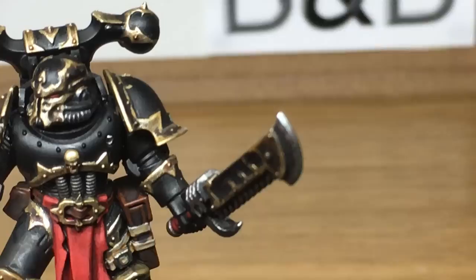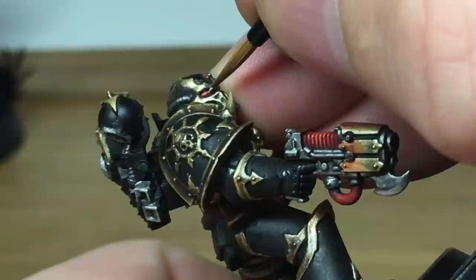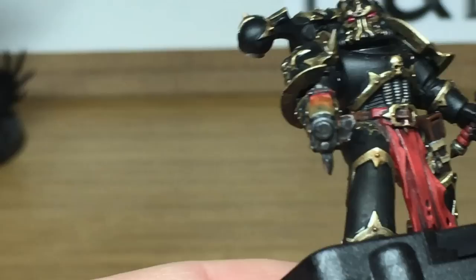Next we're going to be using Vallejo White and Mephiston Red — I'm going to start working on his lenses. Reapply the red, then mix a little bit of white with Mephiston Red to add some lighter patches. Then we're just going to use pure white to finish off and just put a little spot of reflection on the front of the lens.